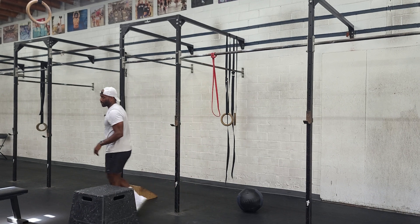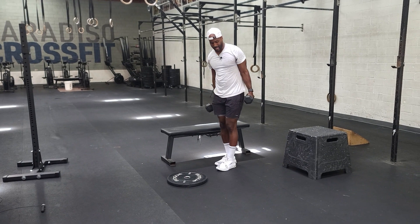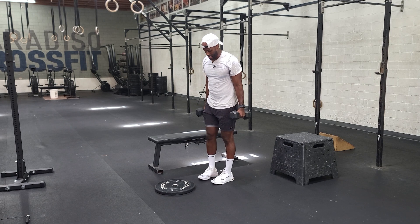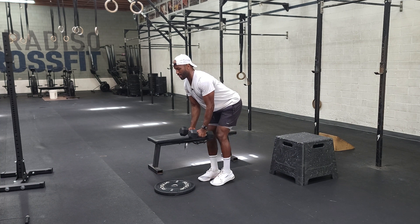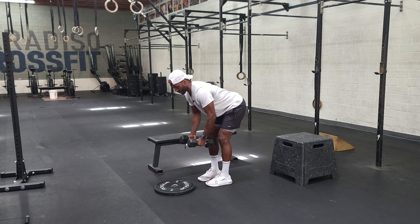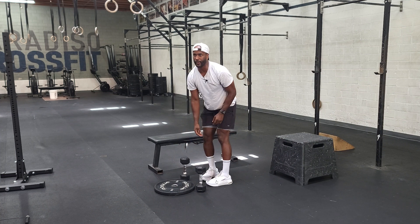Once we get done with that, we'll go into the rear delt fly. Use something on the lighter to medium end. Get your knees soft, fold at the hips, send your butt back, keep your back flat. Then think about pinching the shoulder blades together as the elbows come high and outside in a nice flat position. That'll be your rear delt fly.